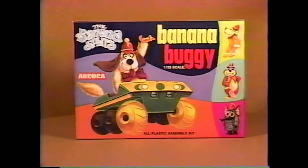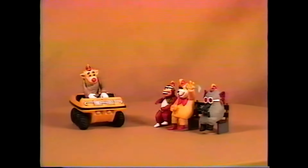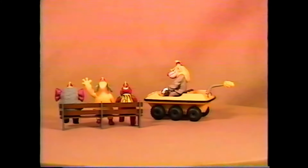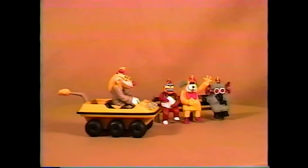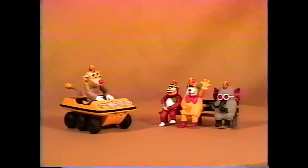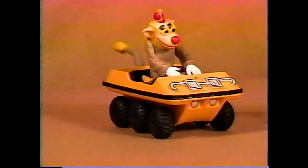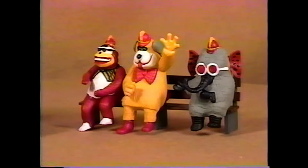But this kit, the Banana Splits Banana Buggy, is a hard kit to find — yes, it's rare. 1969's issue, and only issue, of the Banana Buggy came in yellow plastic. You could build it four different ways, putting your favorite character in the car and customizing the car to their character, and then you could put the other three people on a park bench. This kit is very tough to find. You'll look for a while before you find a Banana Splits Banana Buggy.